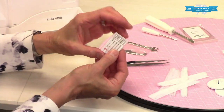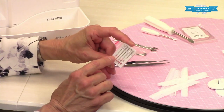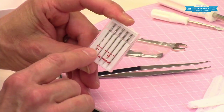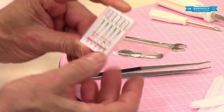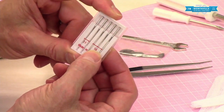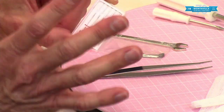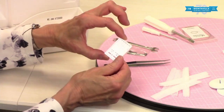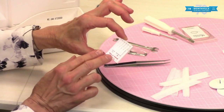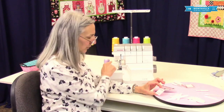You have a needle set with size 11 needles and size 14 needles. The type of needle is HA by 1SP — your instruction manual will say that. You get an extra size 14 because these needle packs hold five needles and they wanted to fill up that spot. When you use these needles, make sure you have the same size in each of your needle holders.